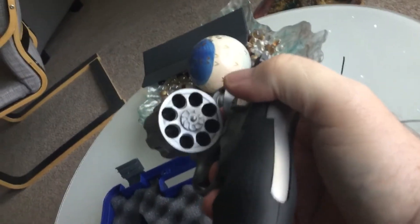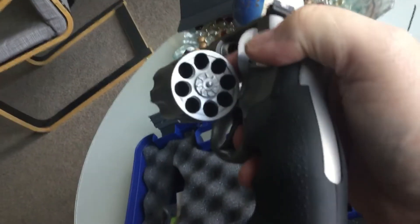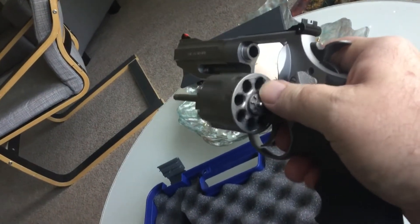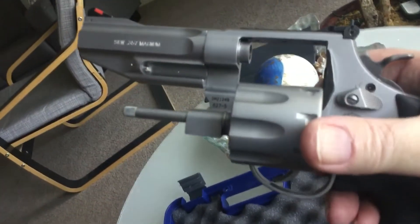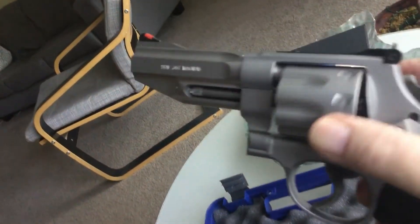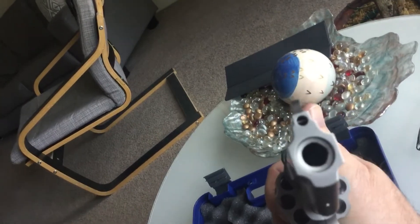The cylinder holes are chamfered. I don't have an 8-shot speed loader. These ratchet detents look like they're more nicely cut than usual — I don't know if it makes a difference. It's an N-frame, Model 627-5. It's a slab-sided barrel — I don't know that I like that. And it has a recessed muzzle crown.